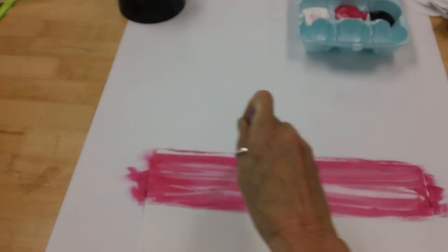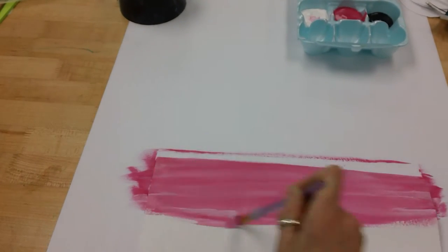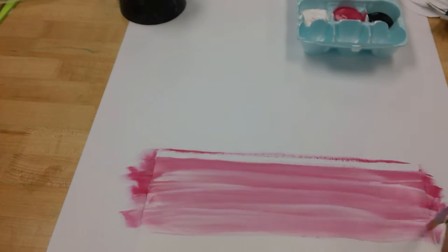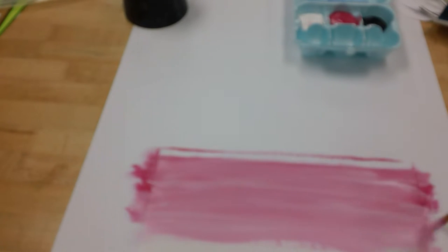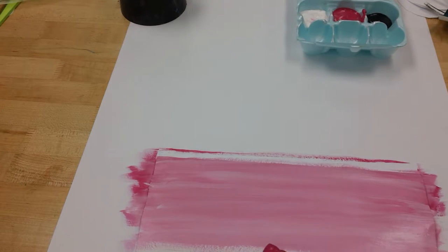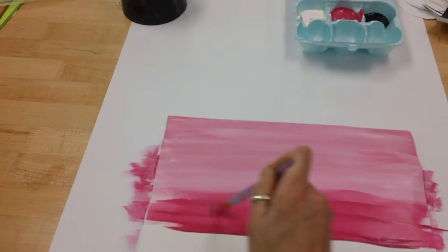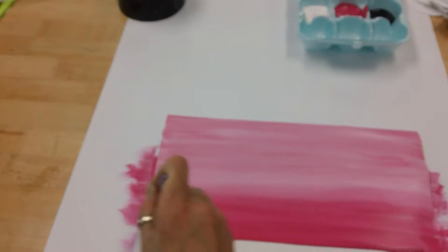I'm making a lighter value of magenta — I might have to take some more to really lighten it up. There, now it's looking the way I want it. I'm going to go down on my paper. Here I'm going to pick up a little bit more magenta. It looks like there's a really hard contrast there, so I want to make that a little bit lighter.